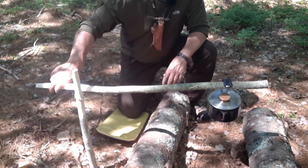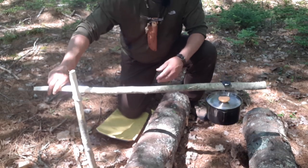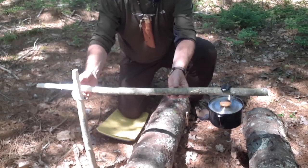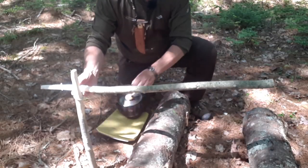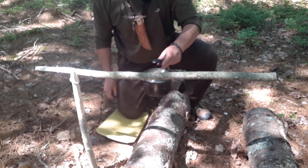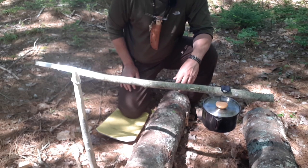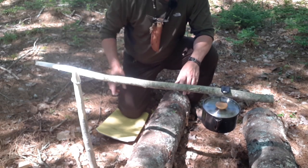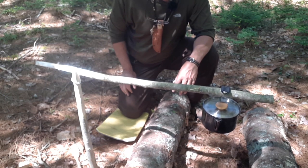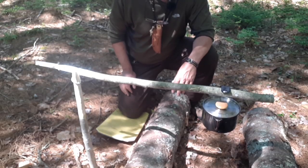I can swing it out of the way or position it over the fire where I want it, and raise the height up and down just by moving it — probably easier if I take the pot off first, lift it up, get a little higher. Simple pot crane. Very simple idea, something to play around with. It does take a little bit of experimentation to find the right thickness of stick, but once you get it, it's pretty simple. It's just something you can put in your backpack.